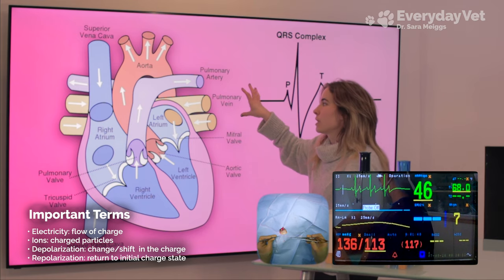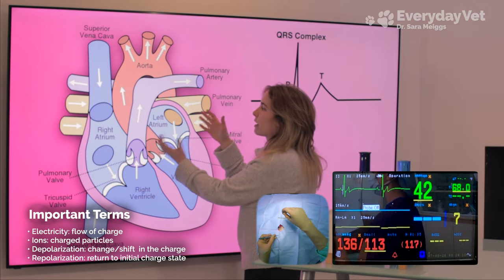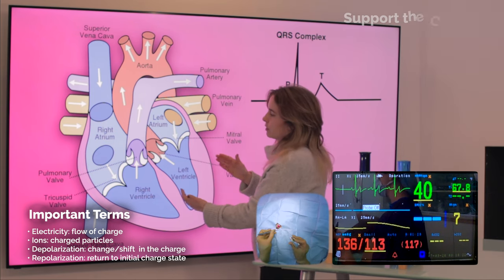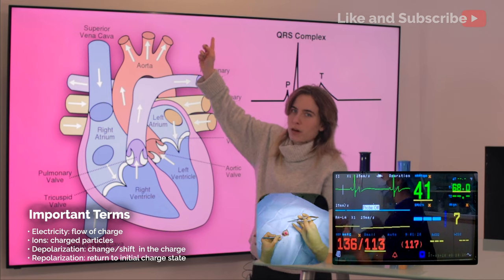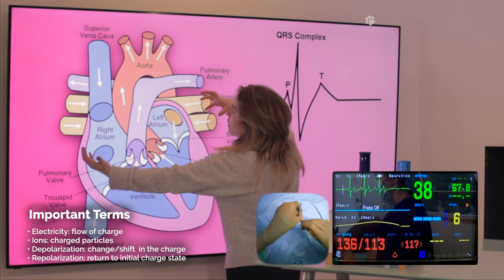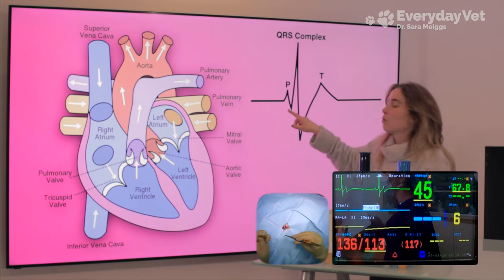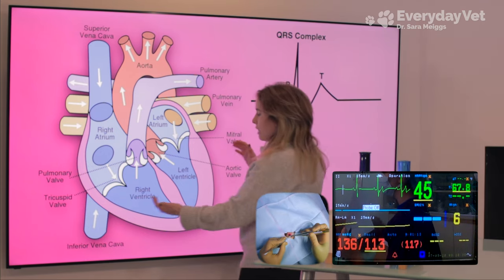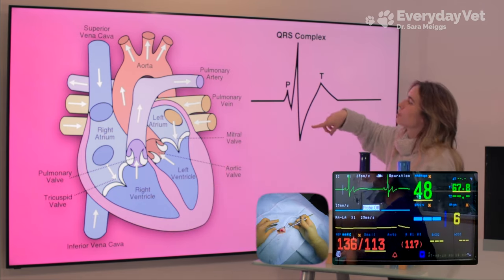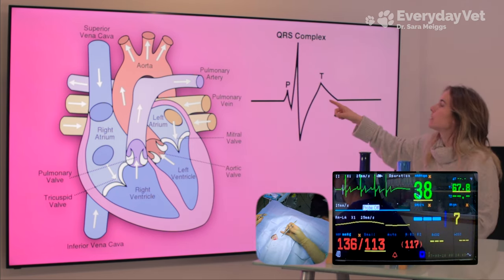That oxygenated blood re-enters the heart on the left side into the left atrium, which contracts pushing blood down into the left ventricle. The left ventricle then contracts, pushing blood out to the rest of the body. Both left and right atria contract together — that's when we see our P wave. Then the left and right ventricles contract together — that's when we see our QRS complex. Then the ventricles relax, and that's when we see our T wave.